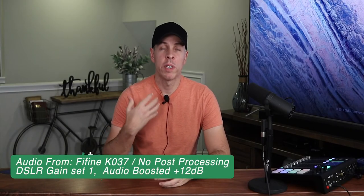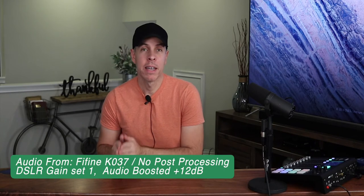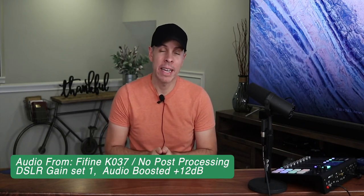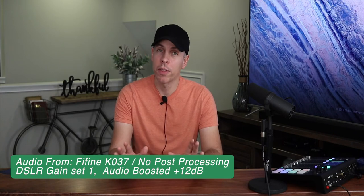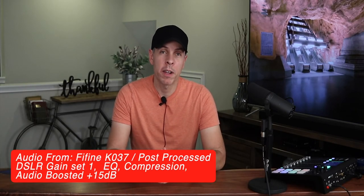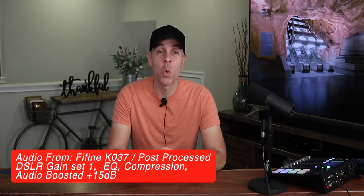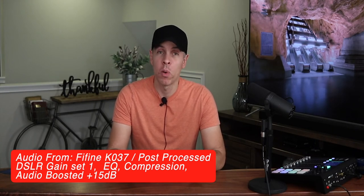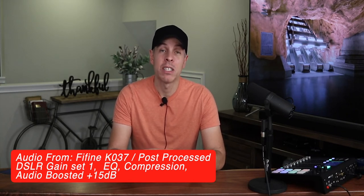If you're planning to use this lavalier mic with an iPad or iPhone, you will need an adapter — a TRS to TRRS cable adapter or a TRS to lightning adapter. As you can hear, this microphone lacks a little bit of bass and highs, but that's nothing you can't fix with equalization in post-production. When you compare this lavalier mic with others on the market, remember this is a complete wireless lavalier mic system — not just the microphone — for only $28.